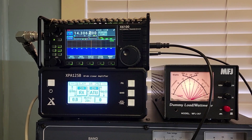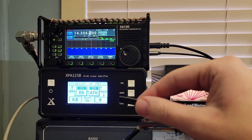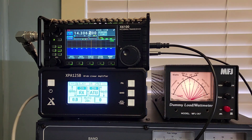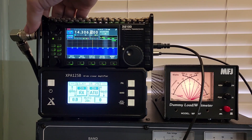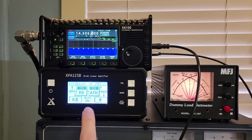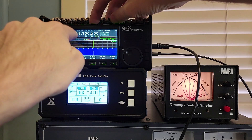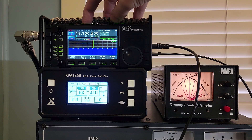Let's get a radio set up here — moment of truth. This is the homemade cable; I have taped off the leads and gotten them out of the way. There's the other lead that was causing problems, so we'll put that out of the way. We are at 20 meters on the X6100, and the amplifier has automatically detected that it's 20 meters. Let's change bands — we went to 18100, which is 17 meters, and the amplifier automatically detected the change to 17 meters.